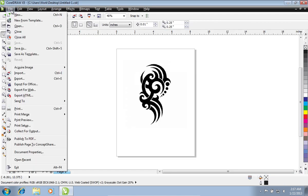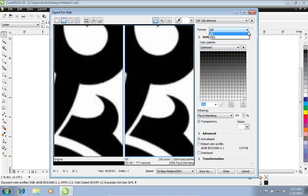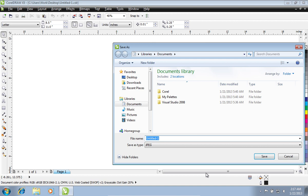Go to the File menu and click on the Export for Web option. In the following window, select the JPEG format and press the Save As button.